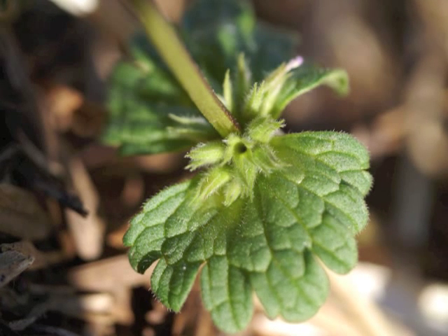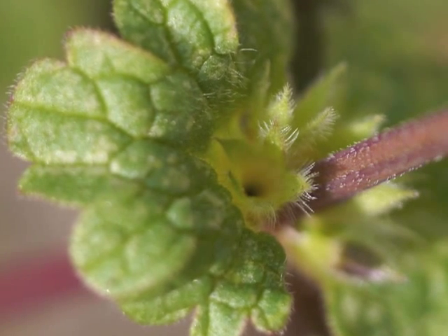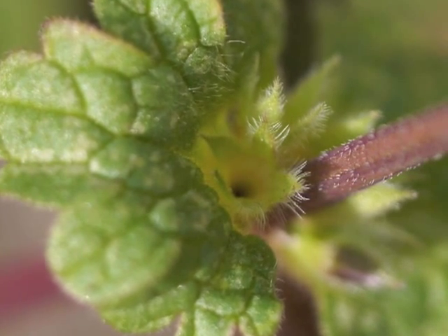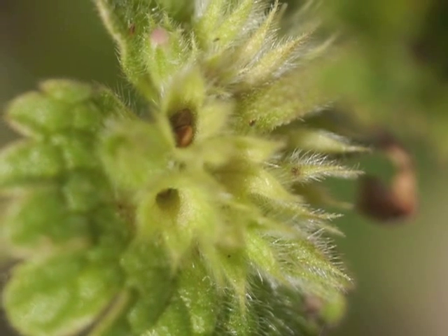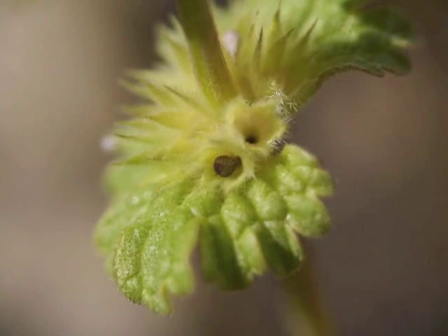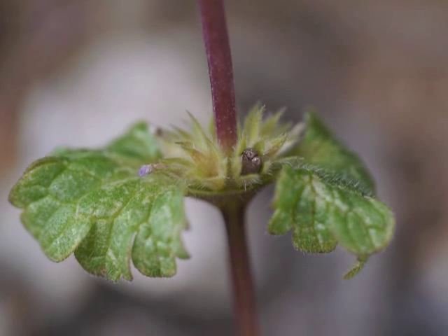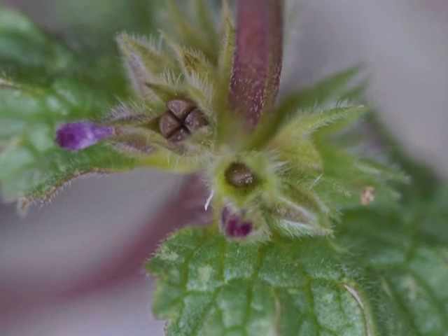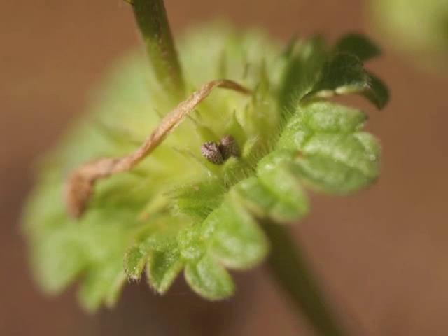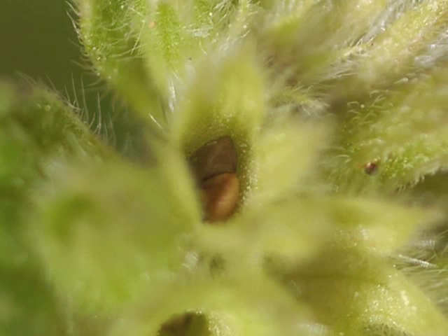The sepals remain green in their whorl at the leaf axle. Gradually the henbit seeds develop within the sepals — a hand lens would be helpful again to see these seeds. Their shapes vary, and the number of seeds which develop from each flower also varies. Many seeds have white spots.